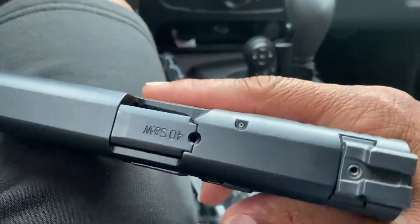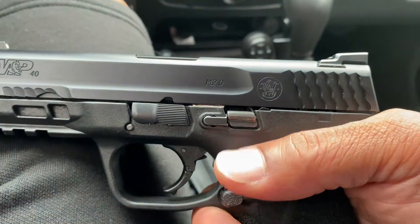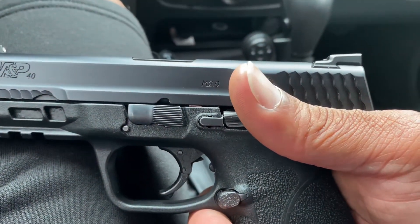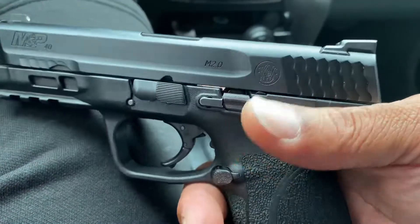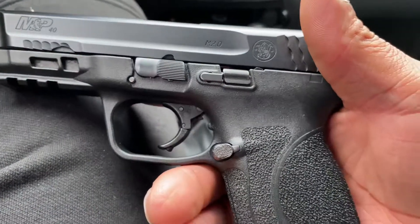And guess what? I have not had any jams, even though I only put 200 rounds through this. So two boxes of .40 is all I put through this thing, and not one jam. No malfunctions at all.